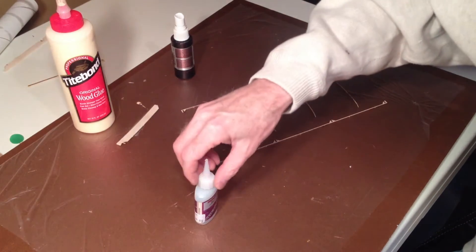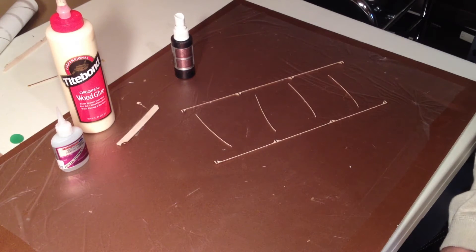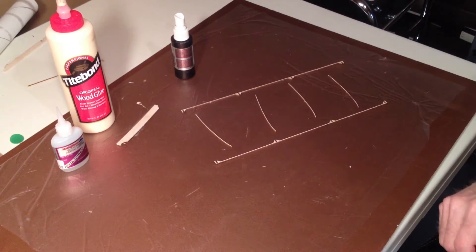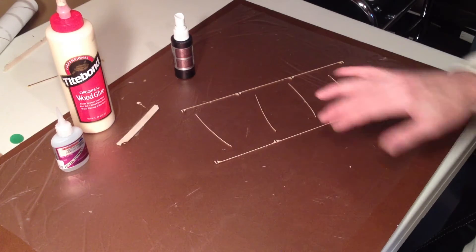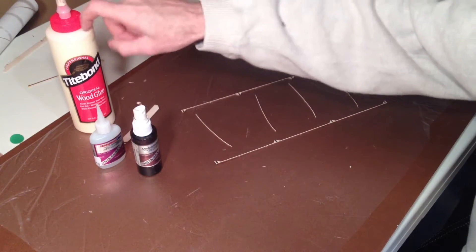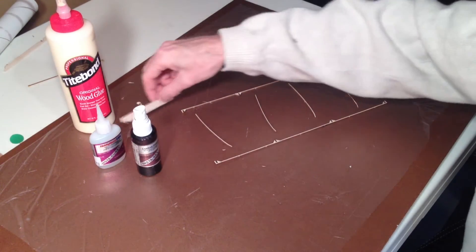I'm going to assemble the wing and the stabilizer for a split decision. I'm going to begin with the stabilizer parts — I've already freed them from the wood. Just to set the stage, I have some medium CA, some accelerator, some tight bond if I want to use that, and a little stick which will come in handy from time to time.